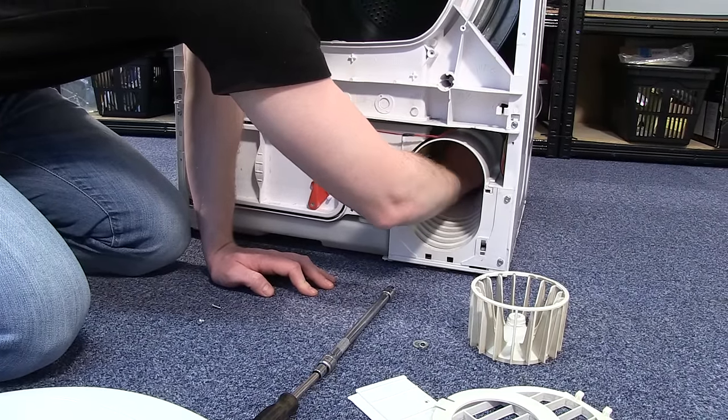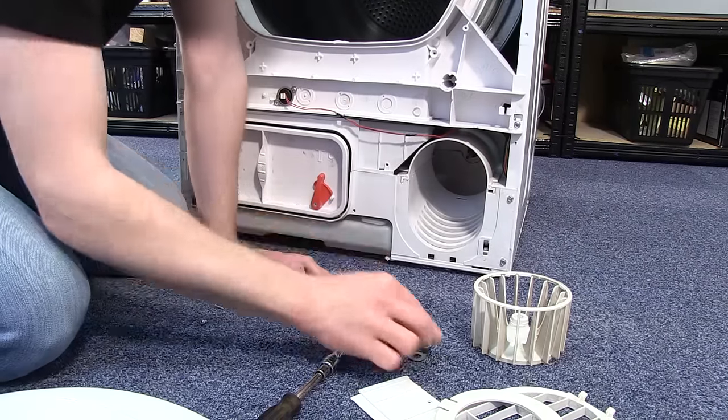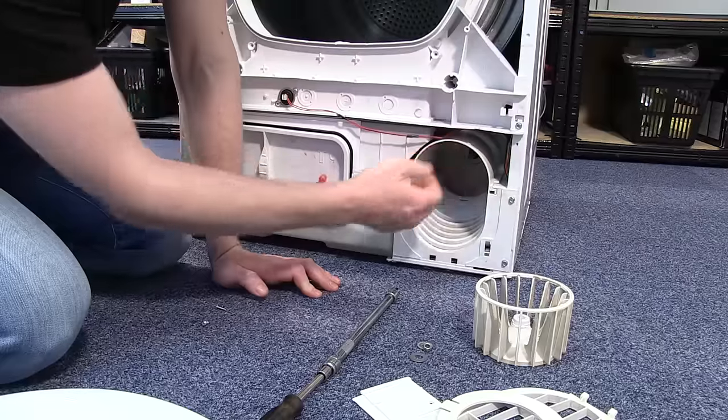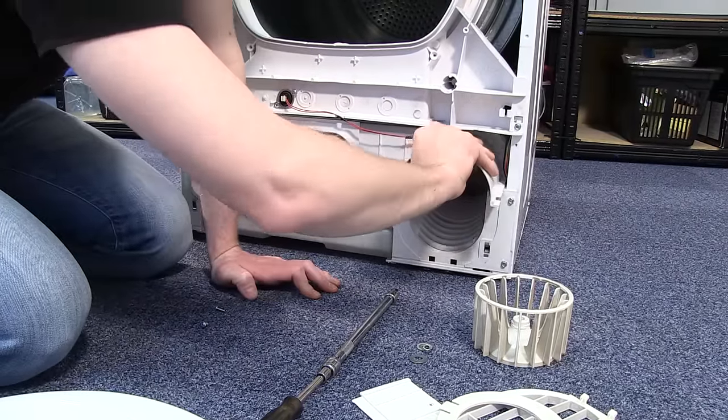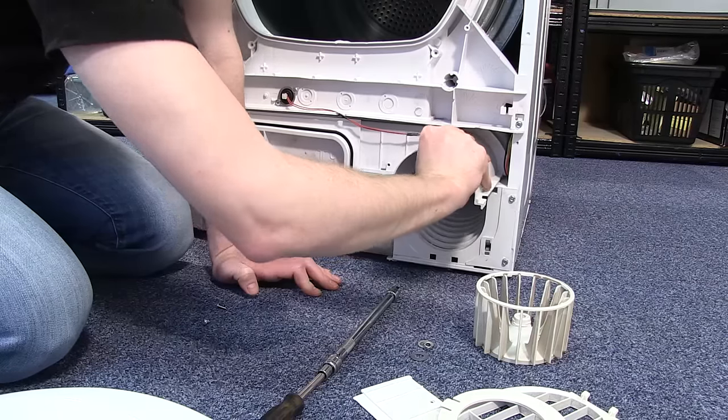Pull out the fan itself and there may well be another washer behind — pull that out as well. The next thing I need to do is to remove the upper surround: pull that out and twist it to bring it fully out.